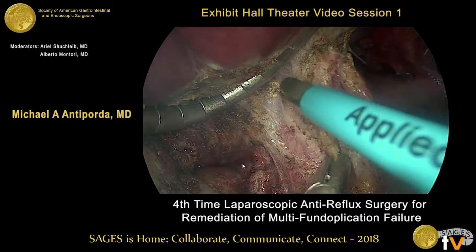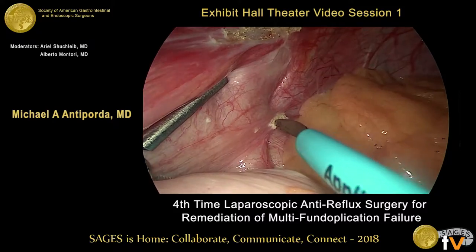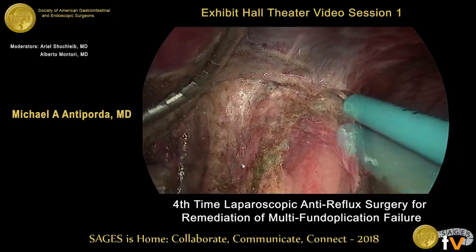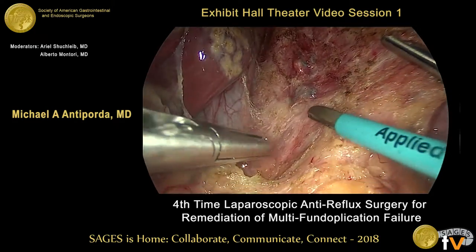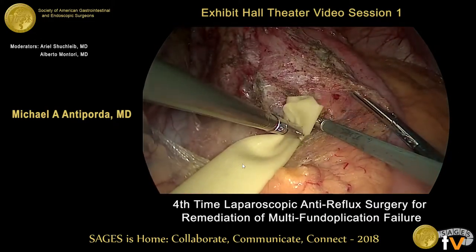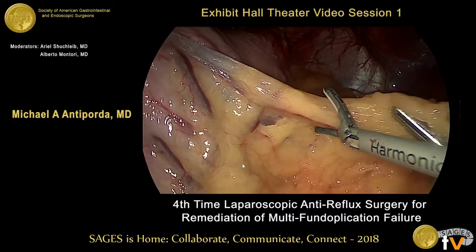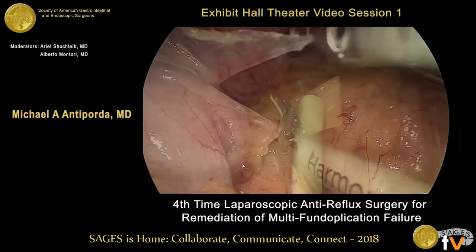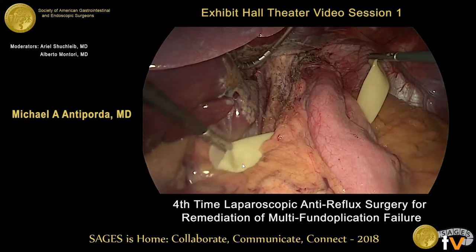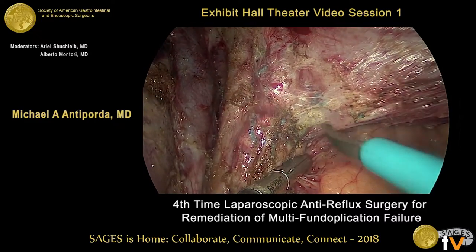The operation commences with lysis of adhesions of the stomach to the underside of the left lobe of the liver. Adhesions to the left crus are taken down and the mediastinum entered. Next, we make a window at the base of the left crus. We pass a Penrose, which will be used later to encircle the hiatal contents. The fundus is completely mobilized with transection of any remaining short gastric or posterior gastric vessels, and the posterior peritoneal fold is dissected.